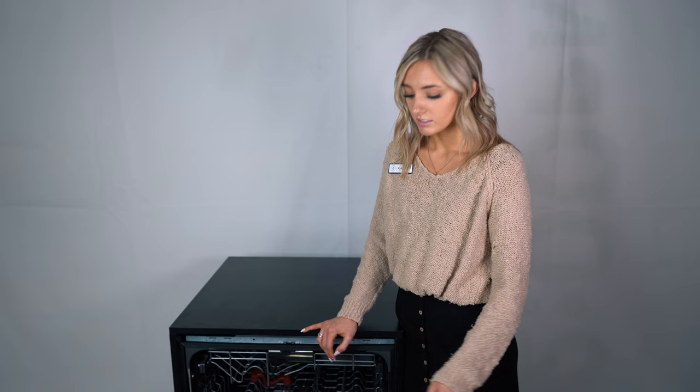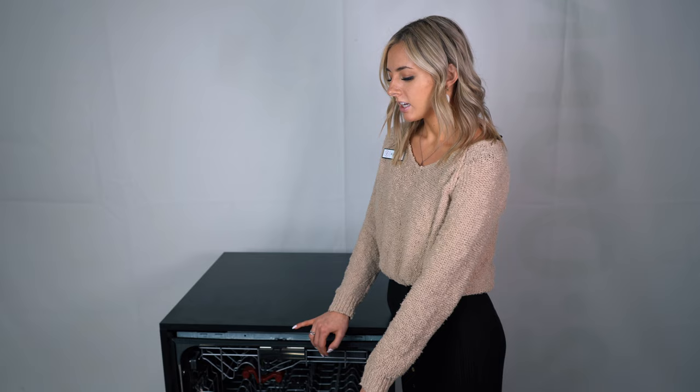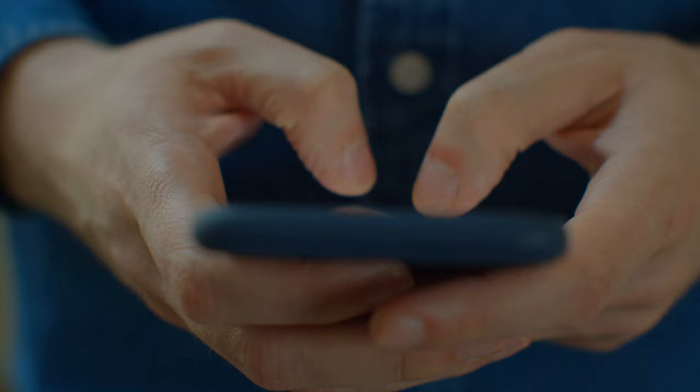Some things to consider before you buy this dishwasher: it is not a smart dishwasher, so it won't be able to connect to Wi-Fi or your phone. Nowadays a lot of people do like smart appliances because you can see when the wash cycle is done and control it when you're not at home. So this dishwasher does not have that option, but if Wi-Fi is not an important factor for you, this could still be a really great fit.